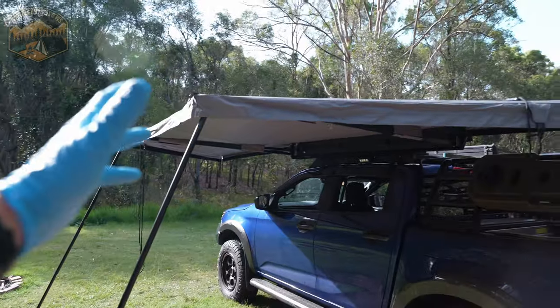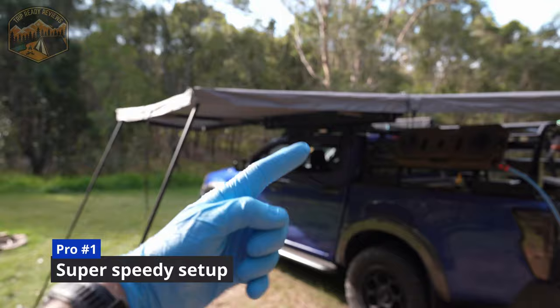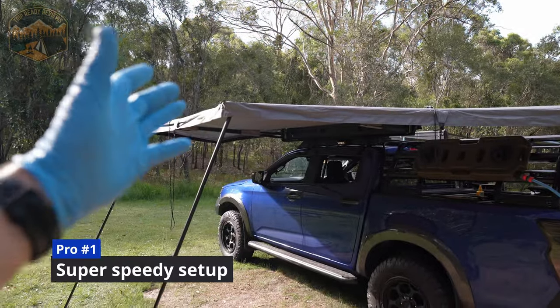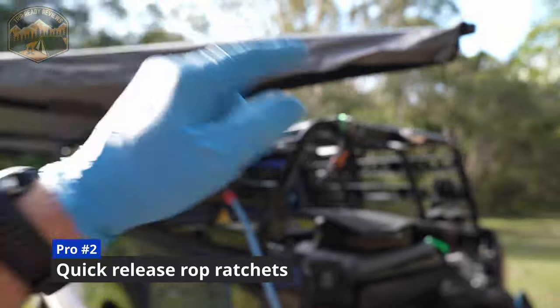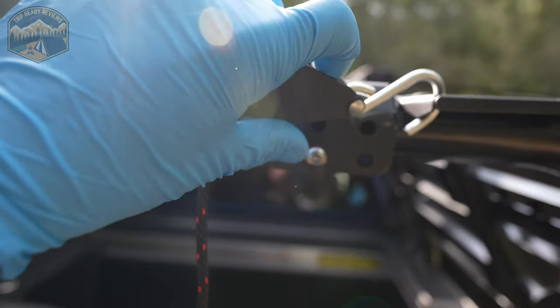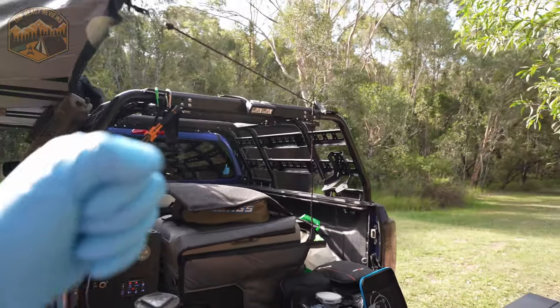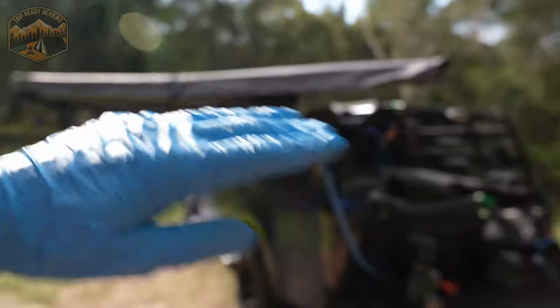That about wraps up the summary, so let's move on to some quickfire pros and cons. Definite pro number one is just how fast the thing is to set up — it is super fast. Pro number two is the ratchet straps. I absolutely love these — they are so easy to use. You've got the little press to loosen the thing off, and as you saw when we were setting up, super easy to tension everything into place.